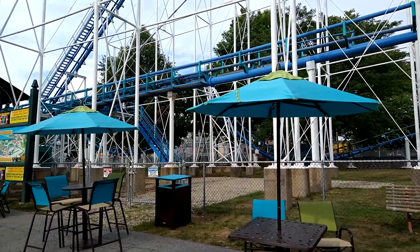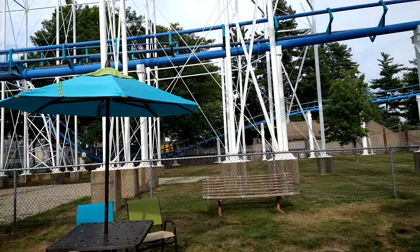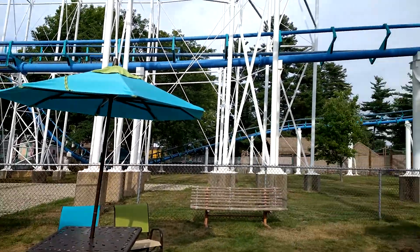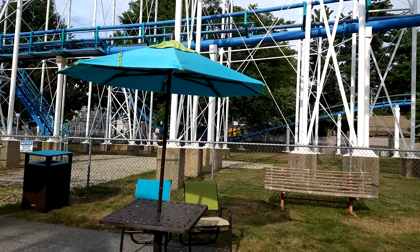I think eventually they're going to take out the court screw and expand the water park. That's what I think. There's plenty of land right here.